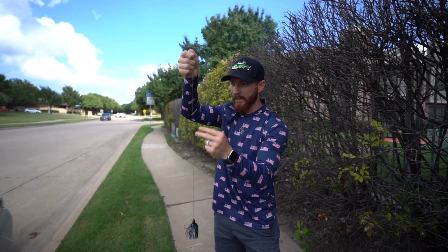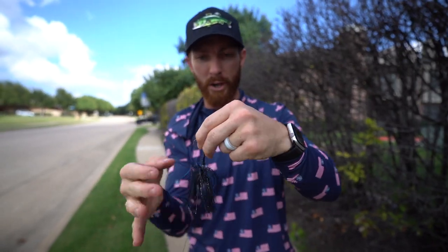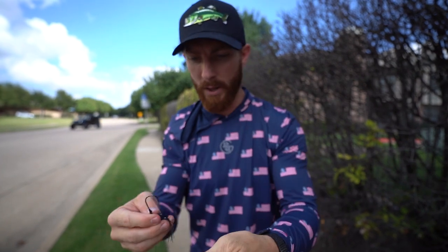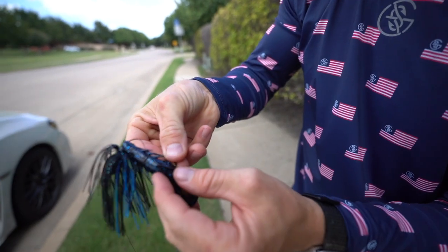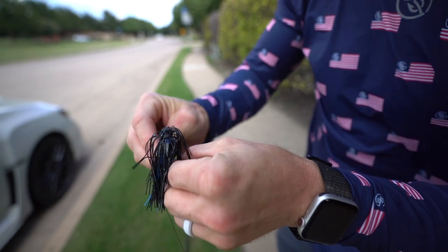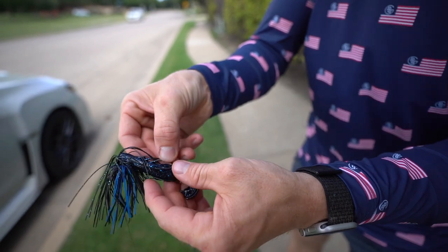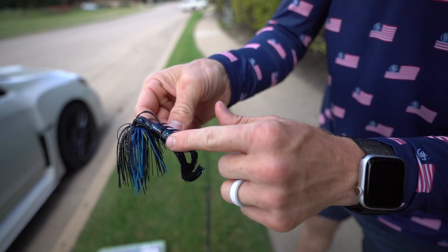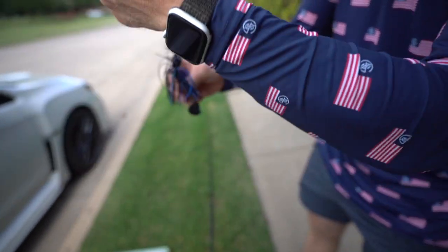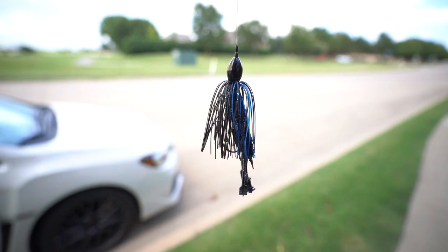I'm dropping those bobber stops down — remember two of them helps that weight stay in place. Now we're locked and loaded once I toss this Crack and Crawl on. I rig these a little differently than Texas rigs: I cut through the nose the same way, but the last step is different. On a Texas rig I'd penetrate all the way through and texpose the hook tip, but here I just push the hook from the back so it sits up in the plastic without coming all the way through. That way you get a strong hook set but won't snag on thick cover.